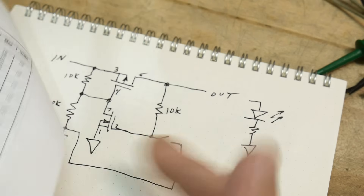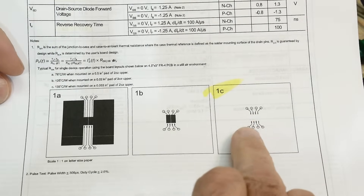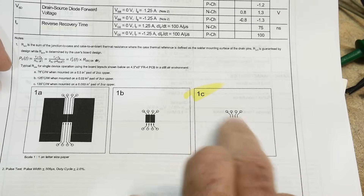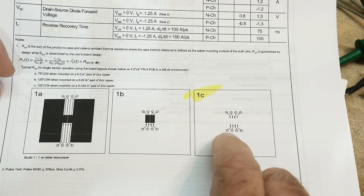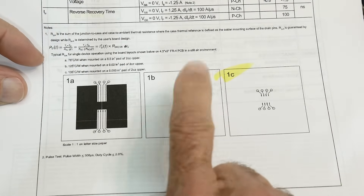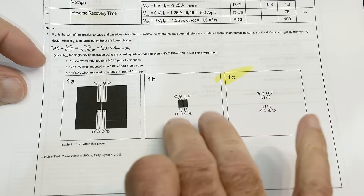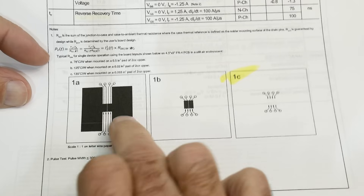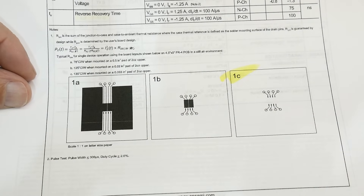As far as the heatsink goes, if you have no heatsink at all — meaning the PCB layout is just a normal pad layout — it's good for 0.9 watts. If you put a little bit of copper underneath it and connect the drains or sources, it adds a little heat sinking. And you get the most wattage out of a big piece of copper.